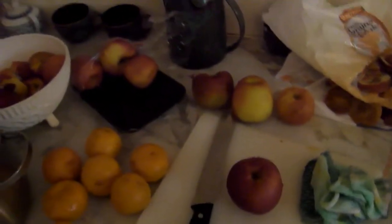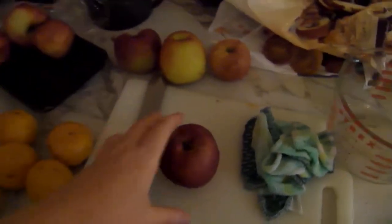Hello, it is Fiolatina coming to you today to bake homemade fruit compote. That's right, homemade fruit compote.